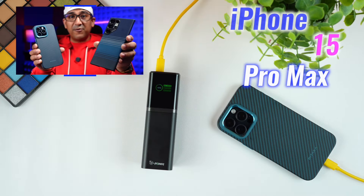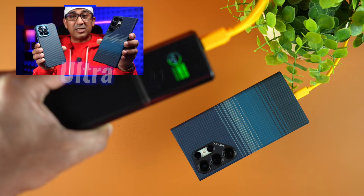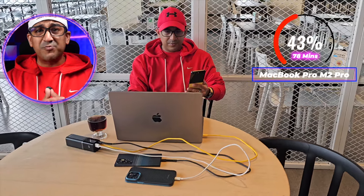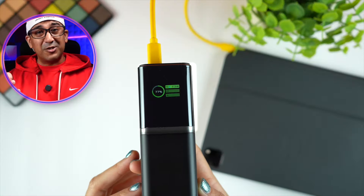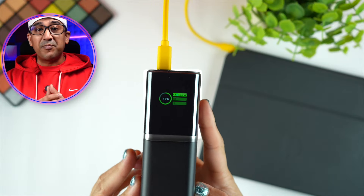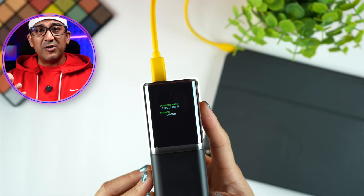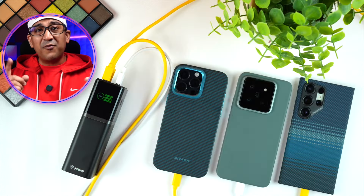I personally use a Samsung Galaxy S24 Ultra and an iPhone 15 Pro Max. With the GT19, I can recharge both smartphones at very fast charging speed and recharge them multiple times. I also use a MacBook Pro M2 Pro, and the GT19 takes only around 78 minutes to fully recharge the 16-inch MacBook Pro. It also recharges an iPad Pro M2 within a very short time.